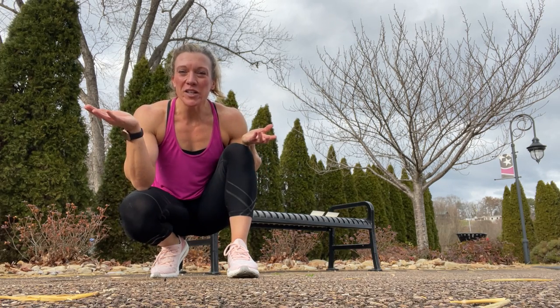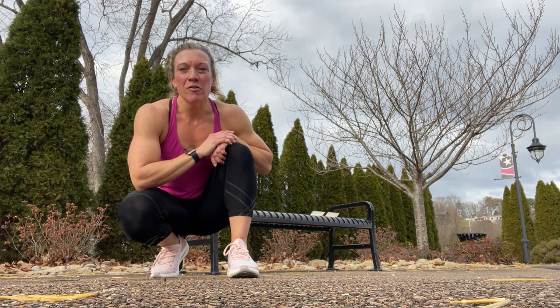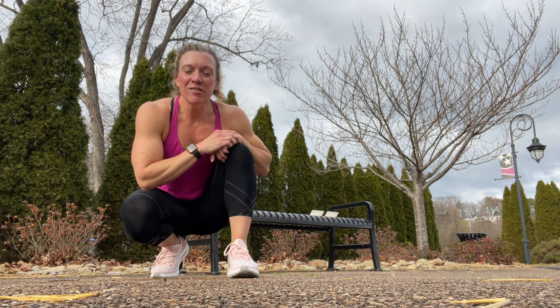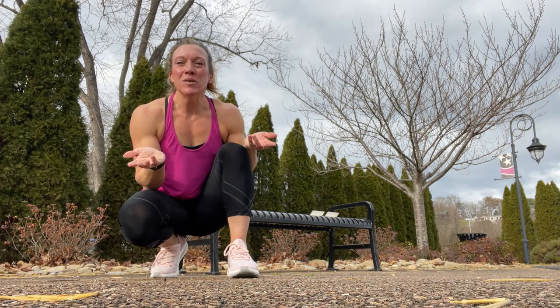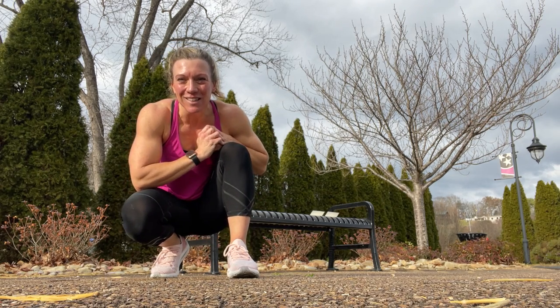I have a park bench full-body workout for you. This is great for when you're taking it outdoors or when you're traveling — 20 different exercises that you can utilize with just a simple park bench. So let's get started.